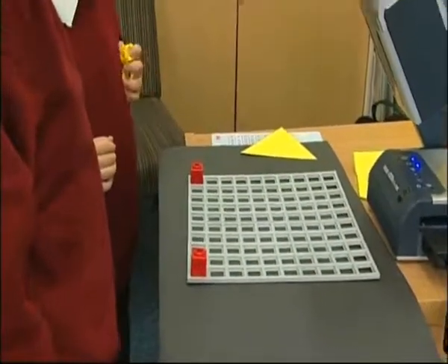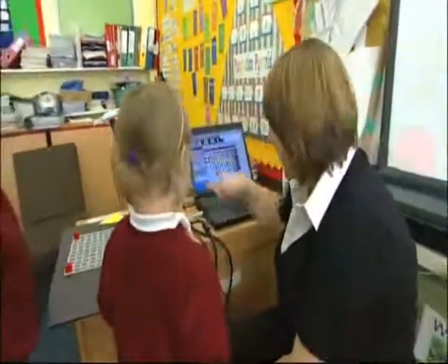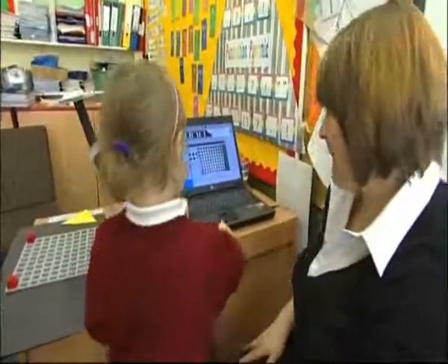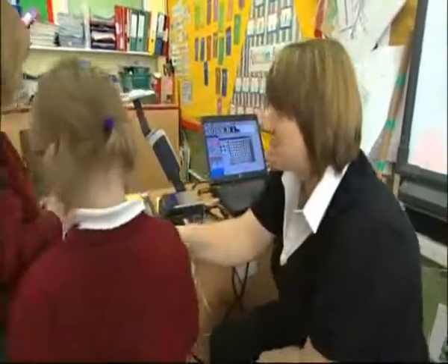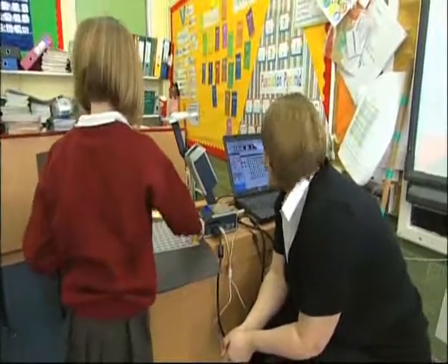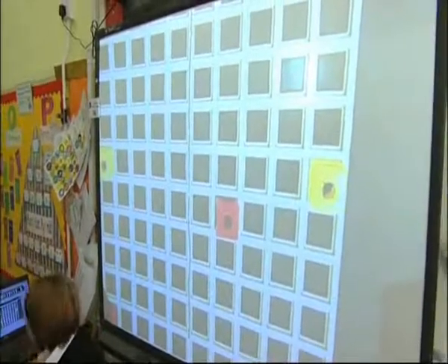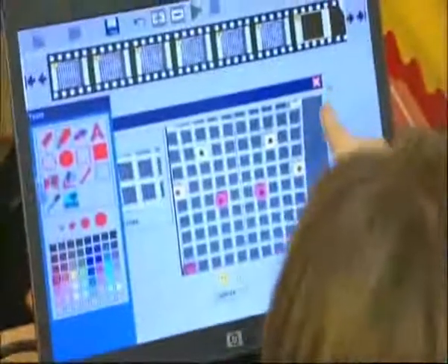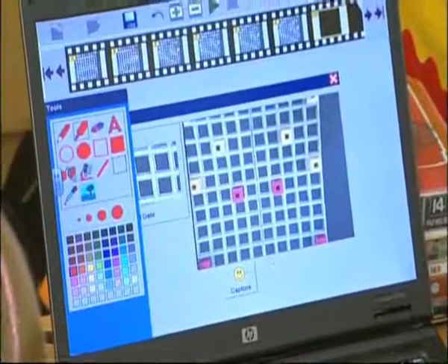Well done. Do you want to come and take a photo? Come on then. Watch you don't knock it, Danny. You've got to press that button there so it will take a photo. So press that one for me. And there it is up there, look. Go back around then. Come on then, Chelsea. Well done. Can you see where that is? That's got to go all the way down to there. Go on then. Well done.